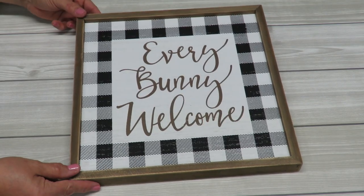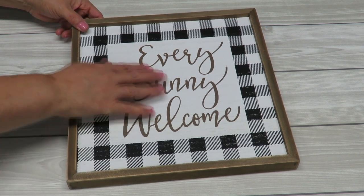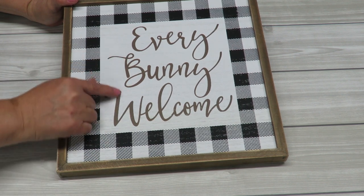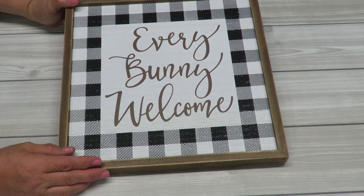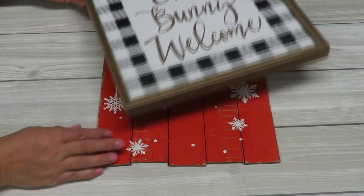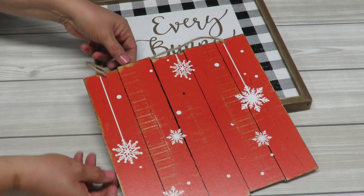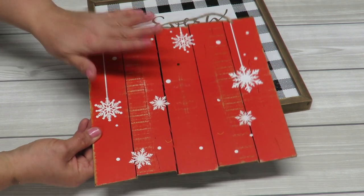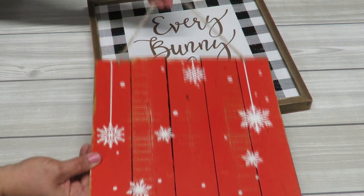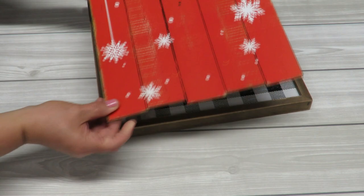We're also going to need some sort of a base or frame for our little puzzle heart. I'm using this wall art I found on clearance — it says 'every bunny welcome,' so it was from Easter, but I'm going to change it up. Anything like this can be used. If you want to use an actual frame with glass you can do that instead. I also have this little sign — something leftover from Christmas that I bought from the Dollar Tree. We can just paint it and it will be ready to go.